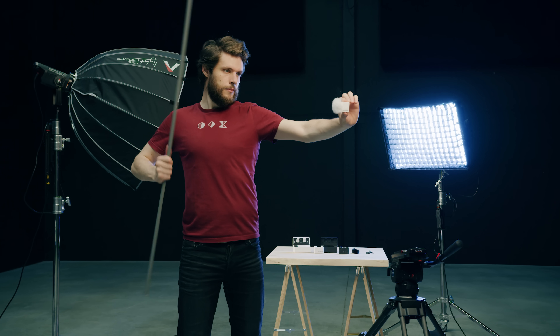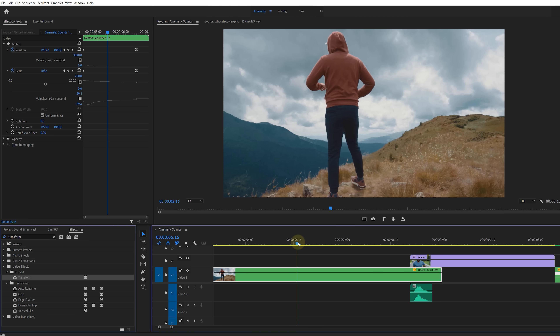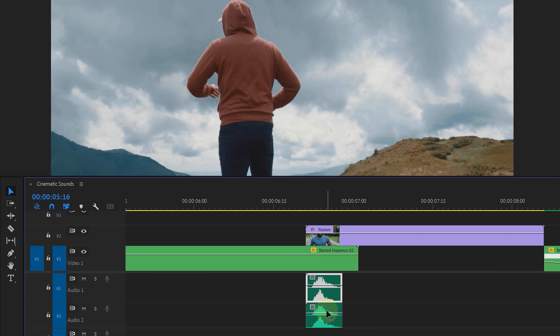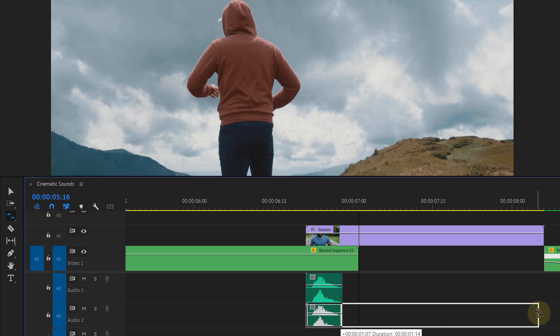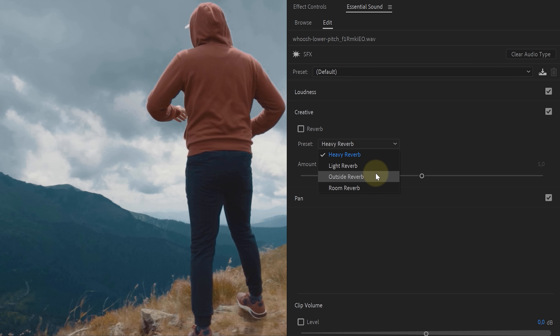Starting off with tip number one. You might be recording something like a swoosh. You can do this by swinging a stick close to the microphone, but in Premiere Pro you'll notice that the swoosh sounds pretty bad — there's no depth, no cinematic element to it. Here's a very easy thing you can do and that is layering. Simply duplicate the swoosh sound and use the rate stretch tool to make one of these swooshes longer. This will also decrease the pitch, bringing out more of the bass. As an extra touch you can also add reverb from the essential sound panel to that clip. Now you have a normal swoosh sound with a bass echoing layer underneath. Here's the before and after.